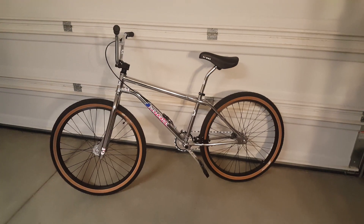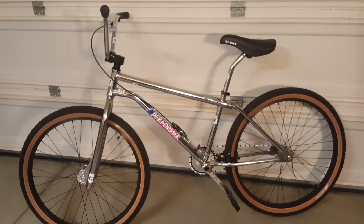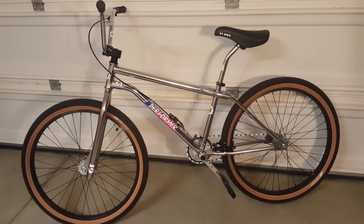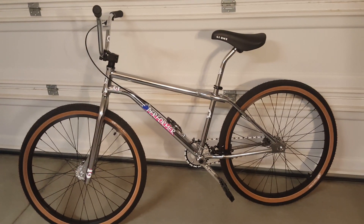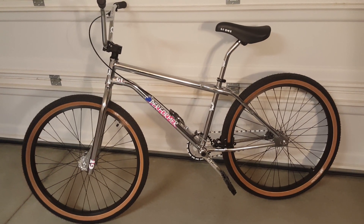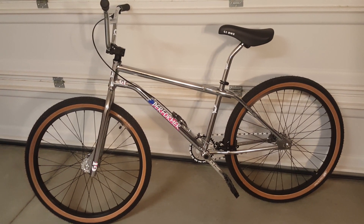After riding it for a couple of days — I rode it yesterday on Christmas and rode it around the neighborhood today — I have to say it's pretty comfortable. It's not quite as comfortable as the Big Ripper, but it's a very comfortable bike. I'm a big guy and it seems to hold up to my weight no problem.